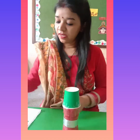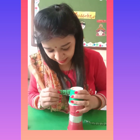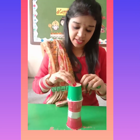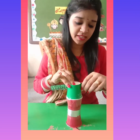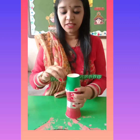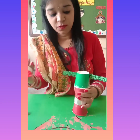Then paste it here. You have to paste it here. Now I will paste it here. You have to paste it here.